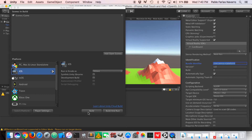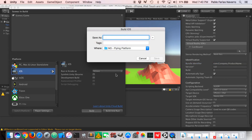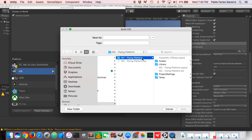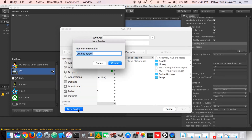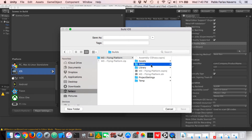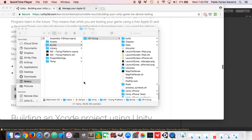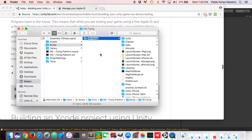Now we can build the project. The building process will create an Xcode project. Choose a location — inside your Unity project create a new folder called 'builds', then enter a name for your Xcode project such as 'VR Flying' and press Save. Once the process completes, inside the builds folder you'll have the VR Flying folder, which is your Xcode project.